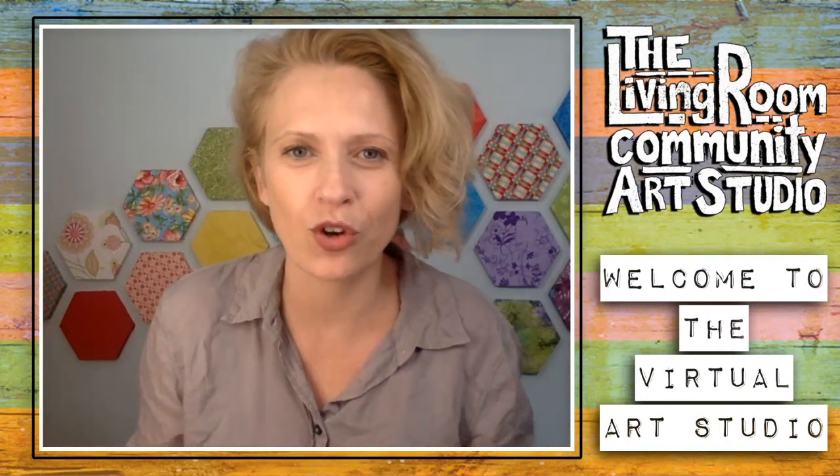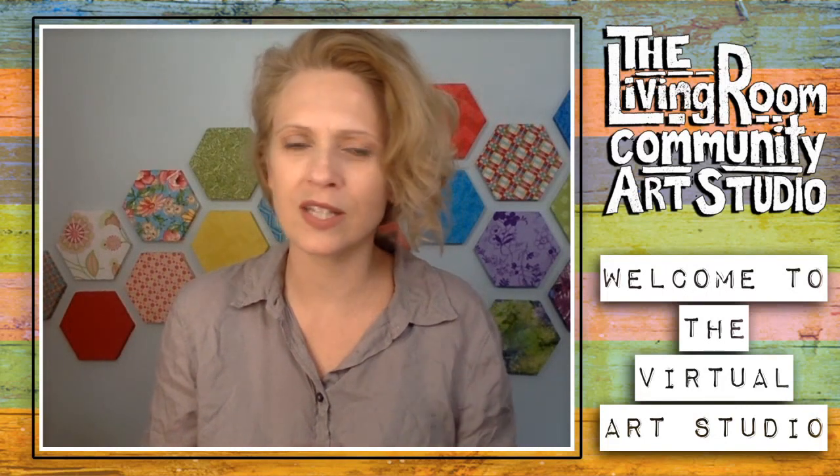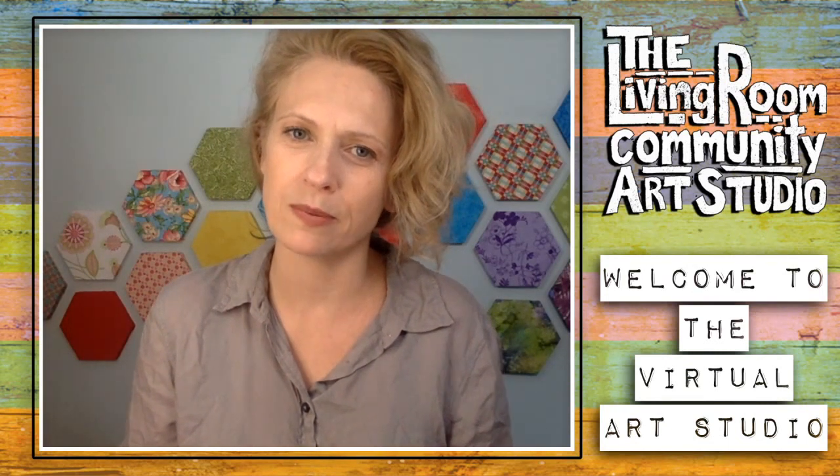There are a lot of different names for it, but no matter what you call it, what it is is me here with you for about an hour and a half making art, chatting with you, chatting to myself sometimes, just exploring creativity and talking about different things that have been popping up in community.